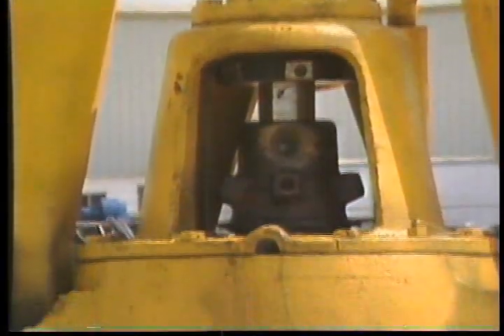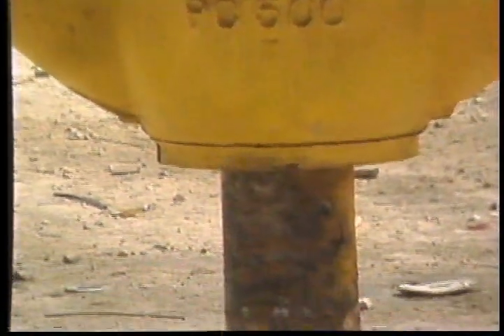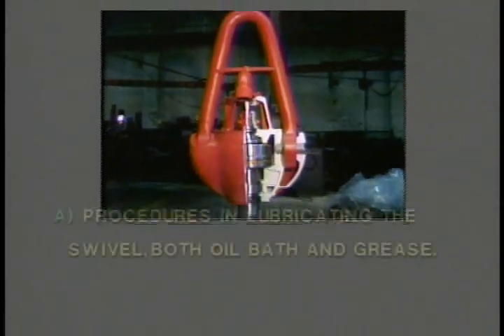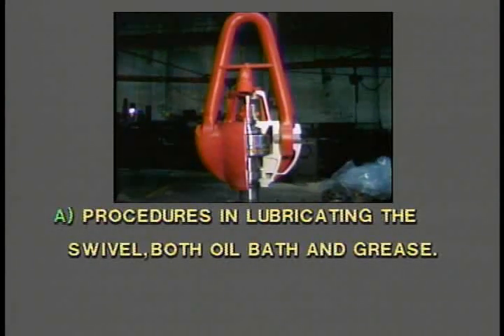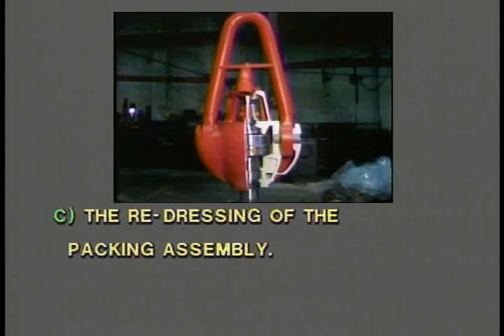Since the swivel is so large and so valuable to the drilling operation, you might think the swivel is complicated in design, but it's not. In this program, we'll cover the day-to-day care and maintenance of the swivel, such as: A. Procedures in lubricating the swivel, both oil bath and grease. B. How and when the packing assembly should be replaced. C. The redressing of the packing assembly.